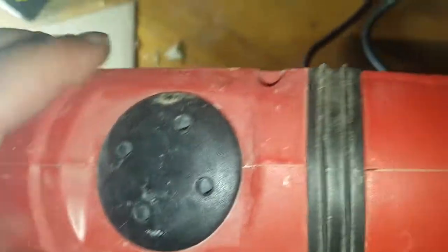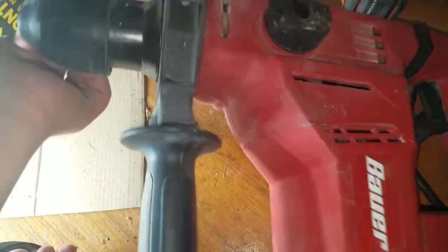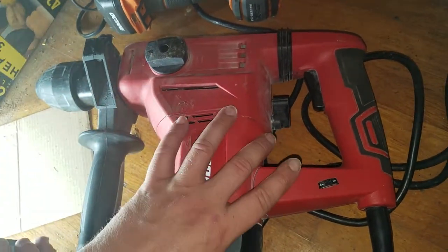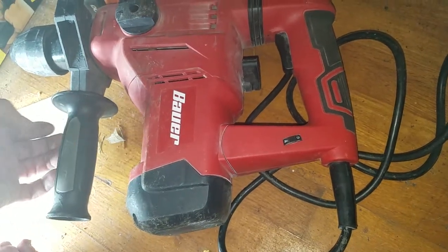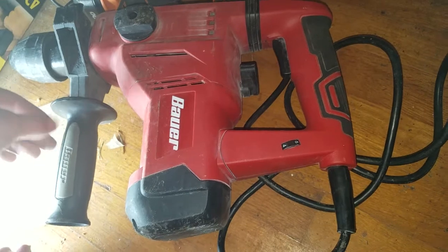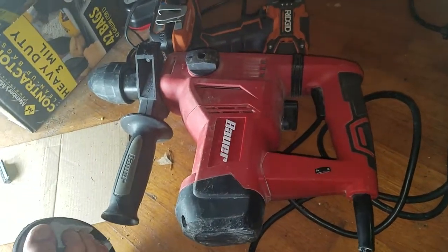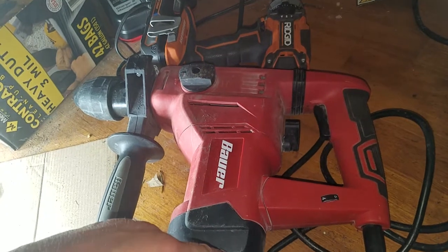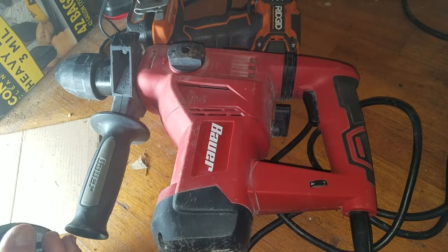I think that seems to be it. Thank you for watching. If there are any questions — I would still buy this. I got it at like 60 bucks with a coupon and it was on sale. Decent tool. I would never buy a battery-powered one of these ever, even though I did want the Ridgid — you'd have to have like a 12 amp-hour battery for that to be worth it.